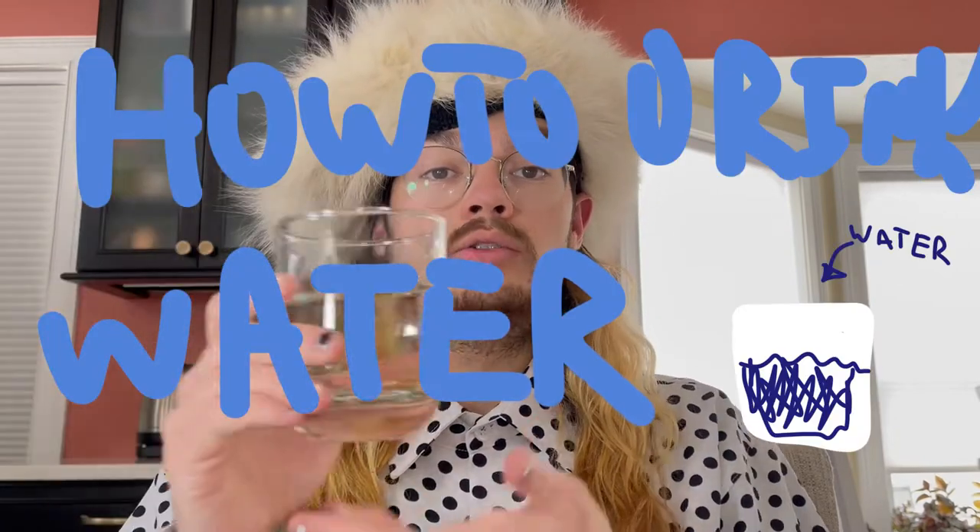Hi, my name is Kata, and today I'm going to teach you how to drink water. Drinking water is very important, and I have found that one in three people don't drink water on the daily.